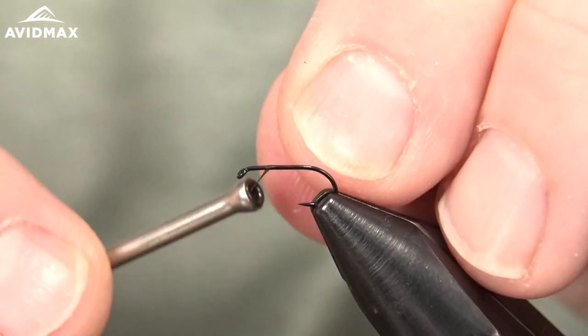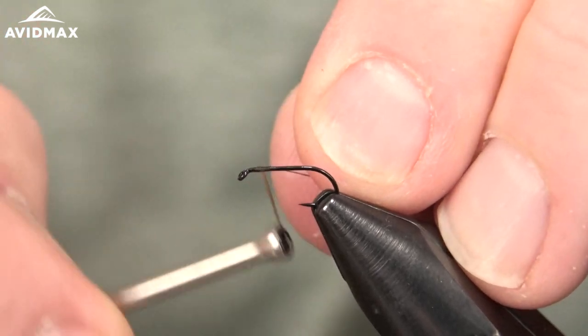Hey everybody, welcome to Fly Tying Tuesdays. I'm Brady and today we're going to show you how to tie a Comparadun.